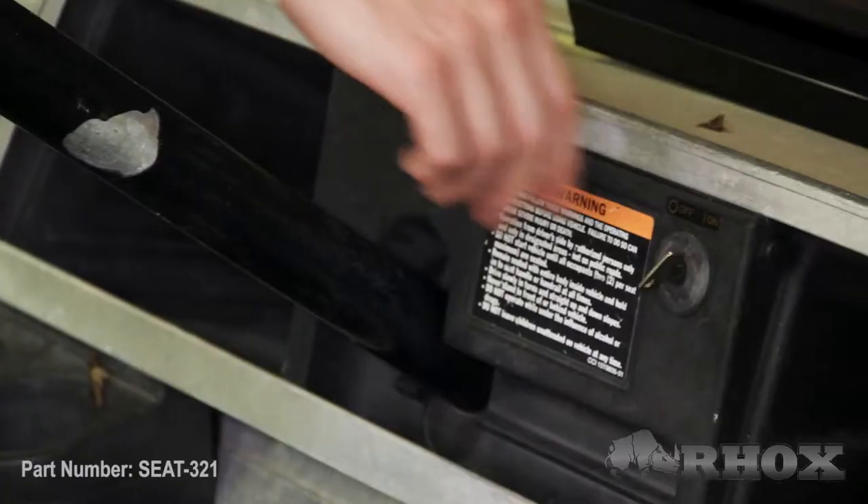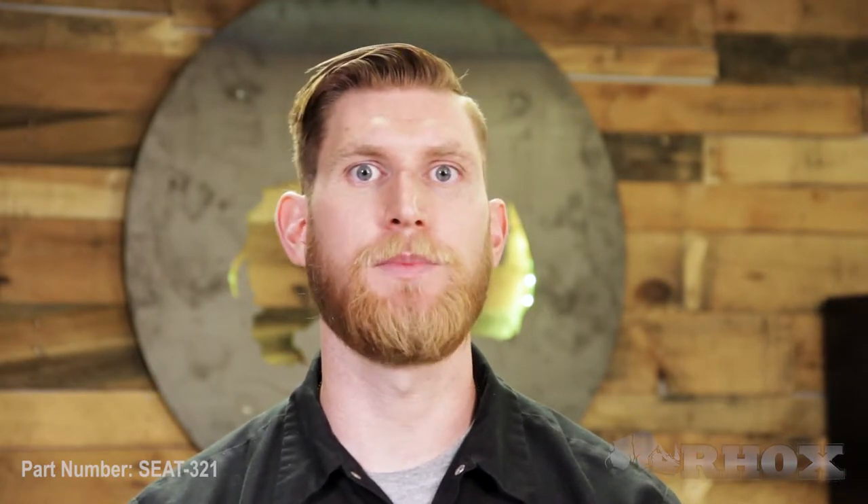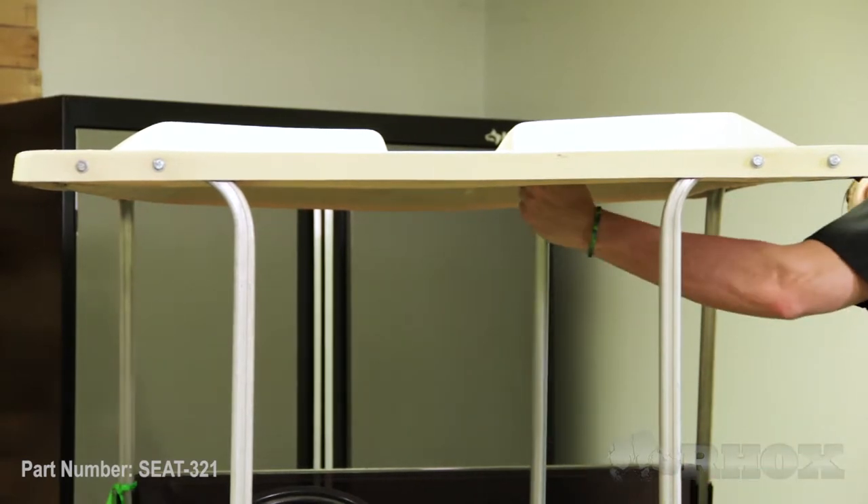Before we get started we just want to go over a few safety precautions. As always, we want to make sure that we set our parking brake, turn our cart off, and if you have an electric cart we're gonna flip the tow/run switch to the tow position. Once all that's done, we can go ahead and begin by removing the rear top struts, but first we want to make sure that we put some kind of prop rod underneath the top so it doesn't fall down on our head.